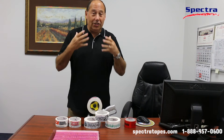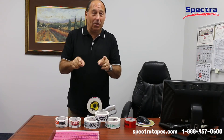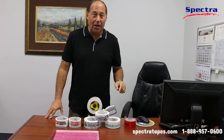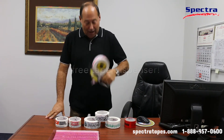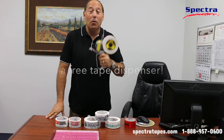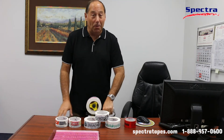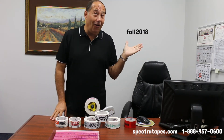But now, as a special to you, our customer, we're going to show you how lean and how mean we work here at Spectra. We're going to give you a free tape dispenser with every order that you purchase, as long as you put in the promo code FALL2018.